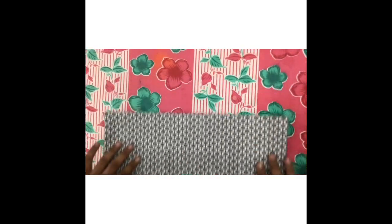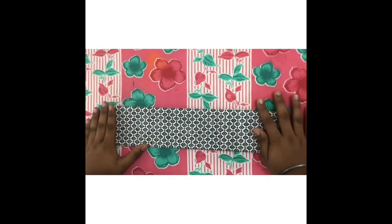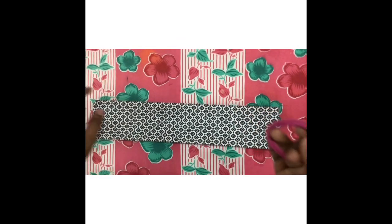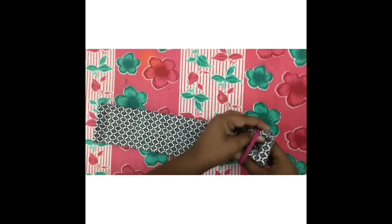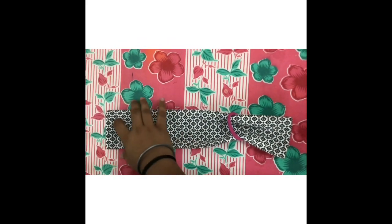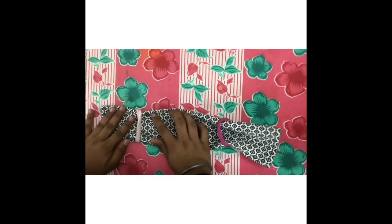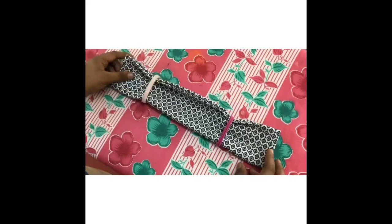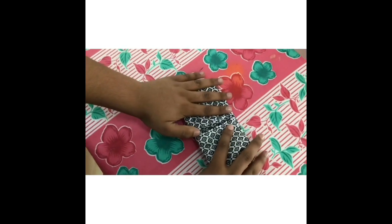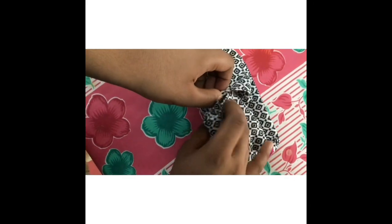After finishing up with the pressing, we will need to fold the handkerchief in half like this. Now we need to insert both the rubber bands through the first end like this, and the other one through the next end. After doing this, we will need to fold it and bring these two ends into the center like this, and then insert one end into the other. You will need to tuck it in.